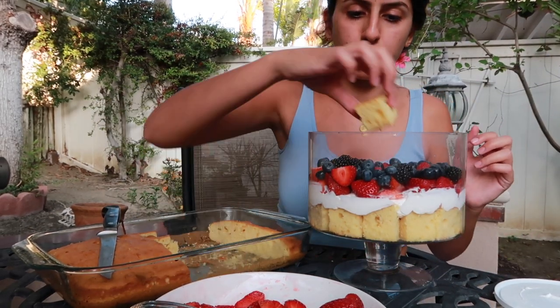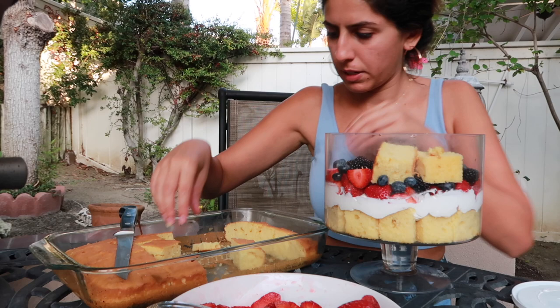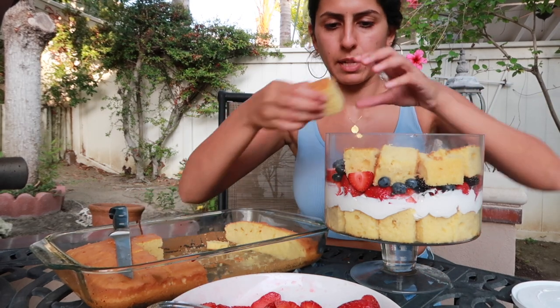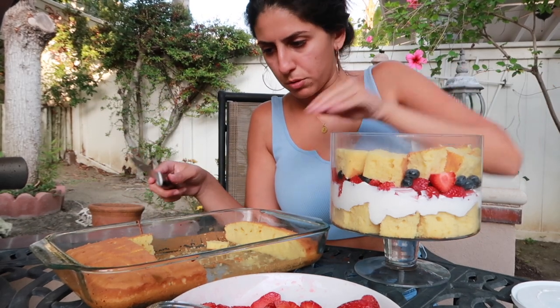We're gonna repeat these steps until this looks beautiful. For the next layer, you kind of start smooshing because you're trying to get the most cake in, but you don't want to smush it too much so that it's not as pretty — you want to keep up the trend.